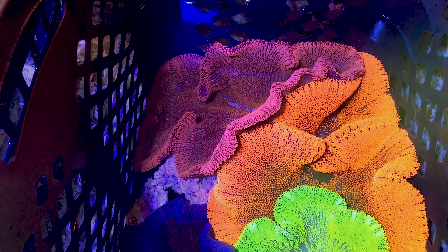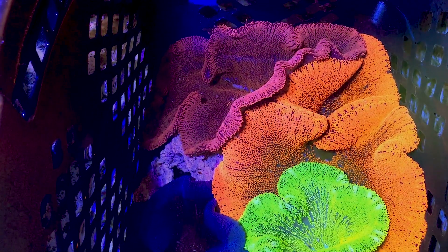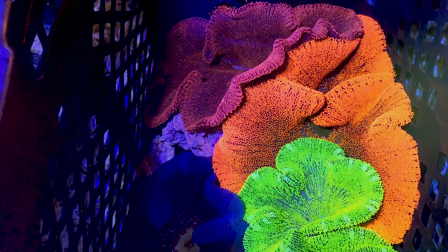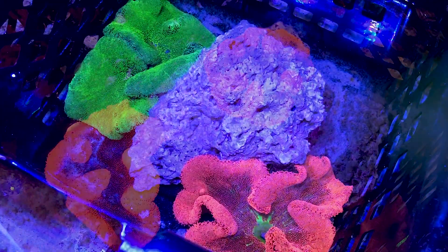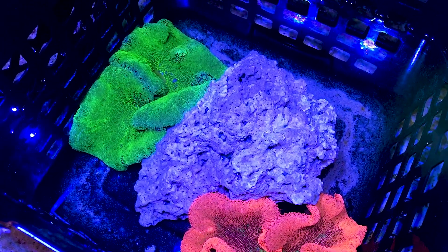Healthy and happy carpet anemones are always an exciting thing to see in person, even for professionals and experts alike — there's just something special about them. We currently have some very nice red, pink, blue, purple and yellow carpets that are conditioning before adding to our stock list.